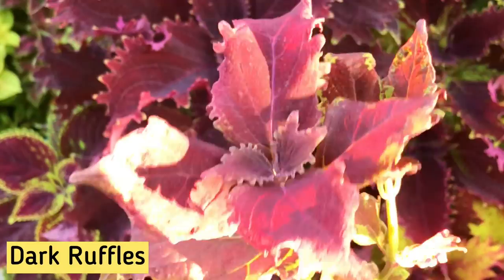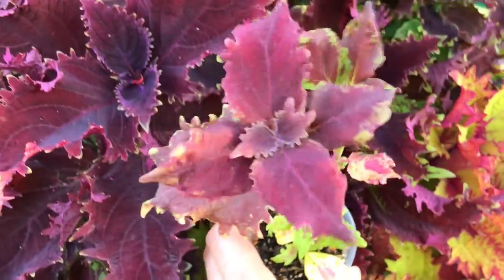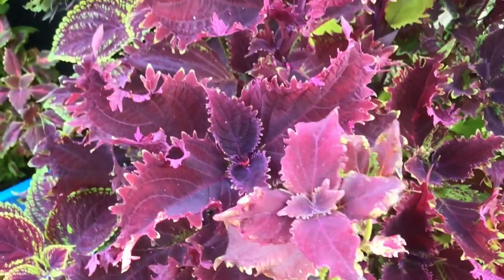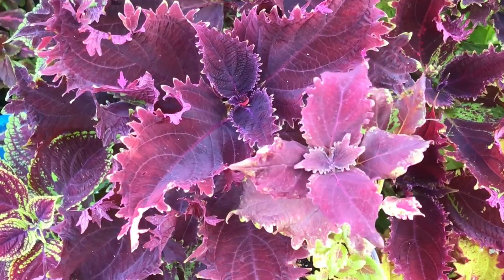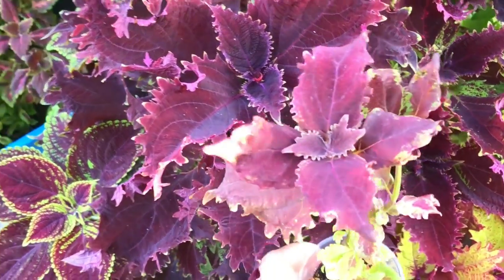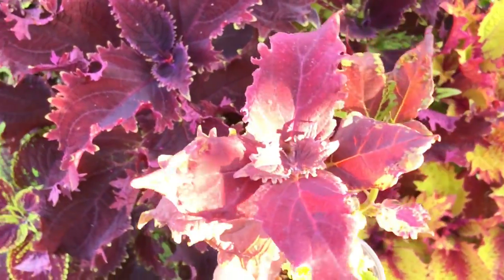The young Dark Ruffles plant looks like the adult plant in terms of color, but the leaves are less wavy. The new growth and new leaves are usually green, but as it matures it gets into its true colors pretty fast.